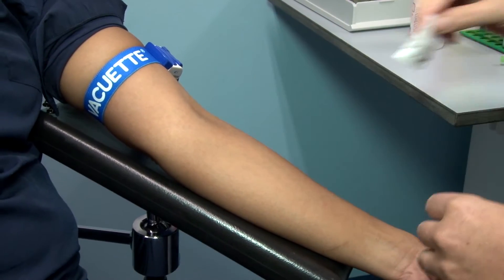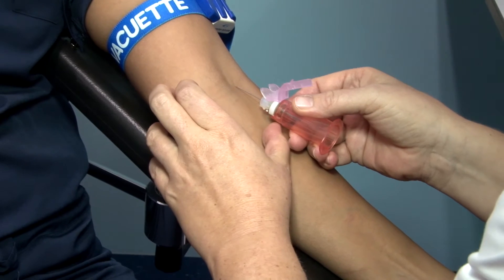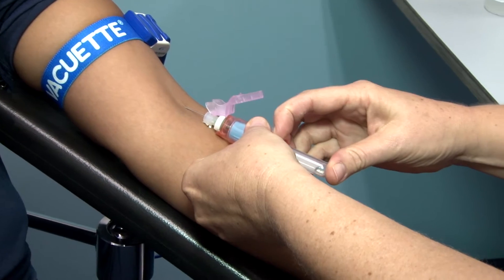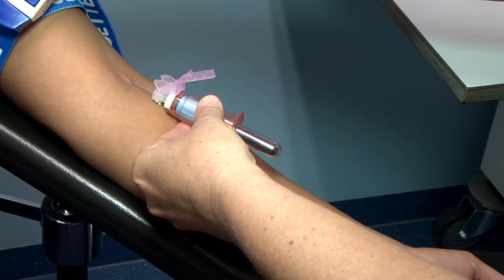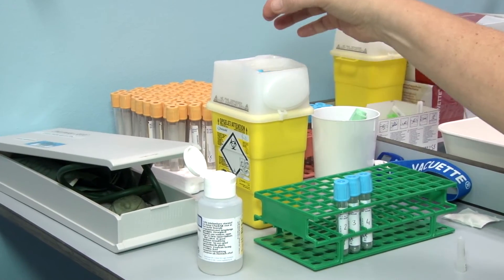The skin is disinfected, the vein is located, and the needle is going to be inserted. The first tube of blood will be collected, the tourniquet is released, and the first tube of blood will be discarded.